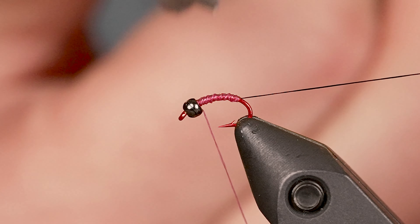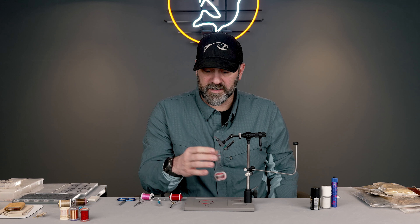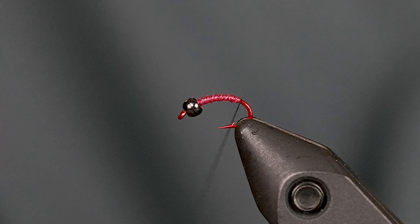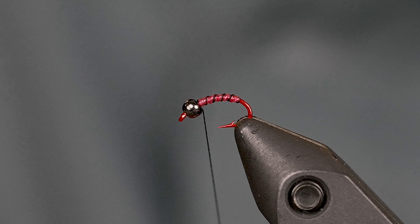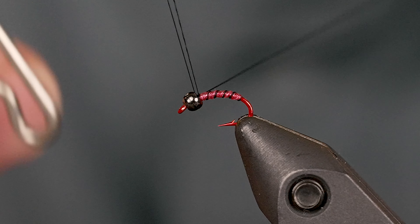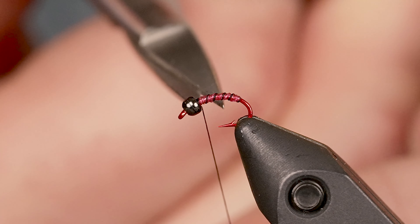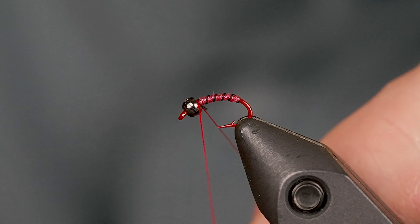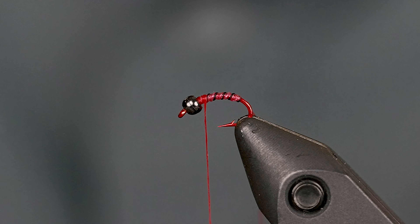Now with the black thread, I'll give it a clockwise spin to get it nice and twisted up so it forms more of a rope. Then I'm just going to put a little rib on that, whip finish it and get it out of the way. Then we'll finish by adding the red thread.